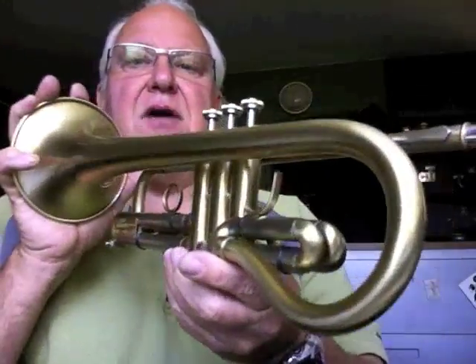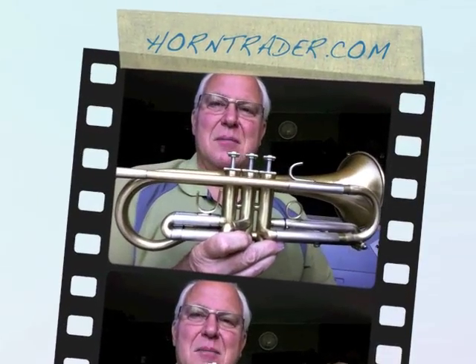You can find this great horn in the B flat trumpet section, also in the cornet section, and in the other interesting gear section of Horntrader.com. Thanks for listening, and we'll see you on the next one. Bye-bye.